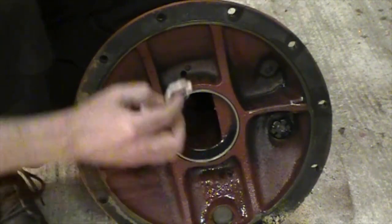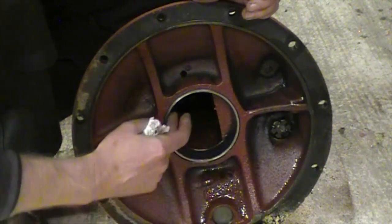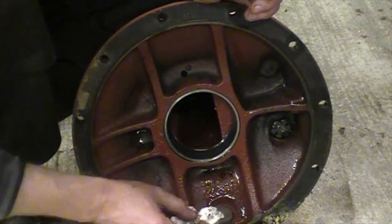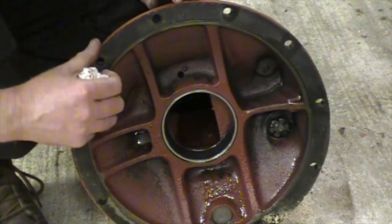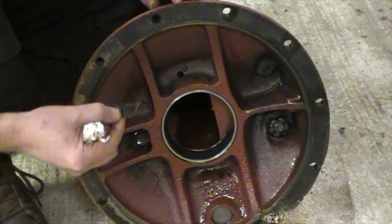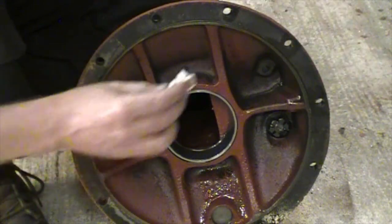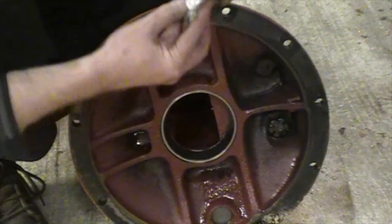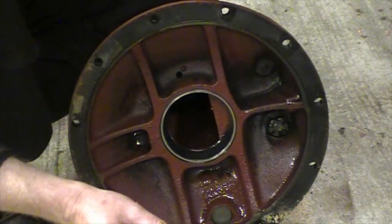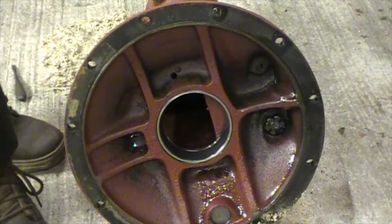I'm happy with that, subject to checking the rollers in a minute. Obviously if the rollers are not so good then we'll replace the whole lot. Otherwise I'm happy with that. The gasket is okay — I mean it's obviously been sealing, which is good, but obviously it'll have to be replaced now that we've removed the trumpet housing. We'll get that cleaned up and get a new gasket before this goes back. Other than that, nothing else to say on the actual trumpet housing.